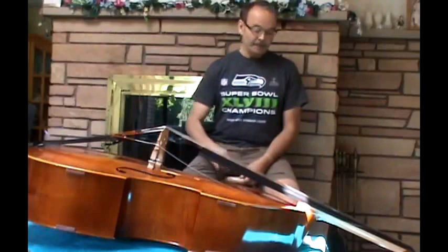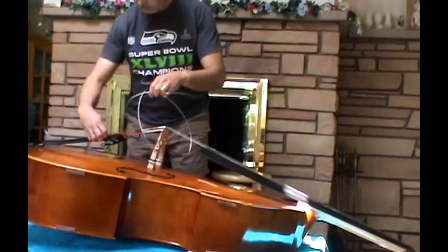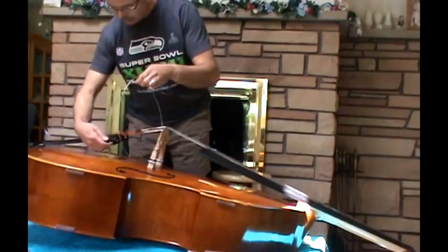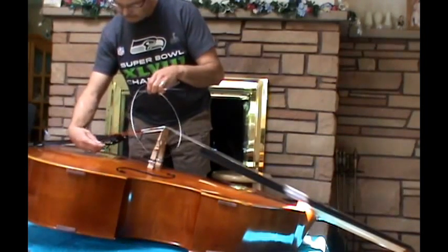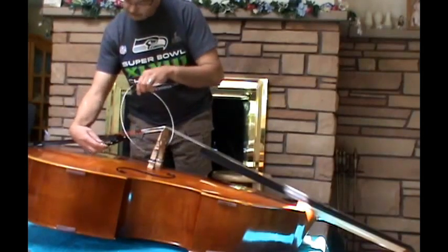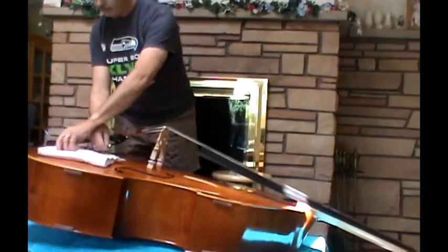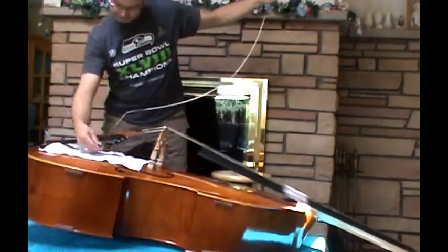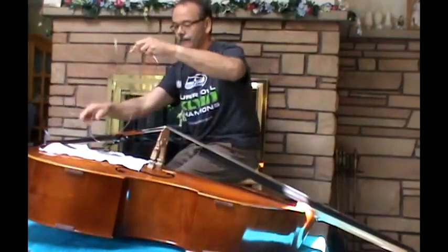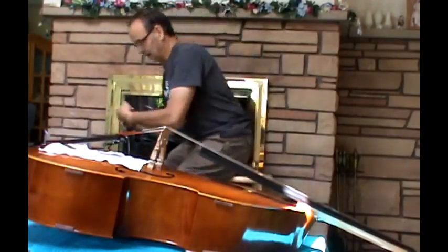Once you've loosened the string, it's best to pull it through the slot in your tailpiece if you can. This one may not come through easily because it has a pretty big ball end with a foam washer on it. Be very careful that you don't scratch your bass when you pull the string through — you can put a cloth under the tailpiece to protect the surface. Then hold the loose end of the string up and pull it all the way through.